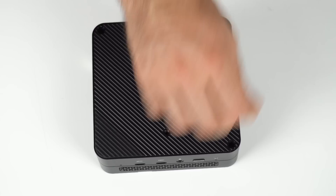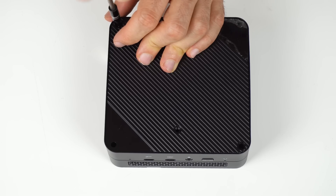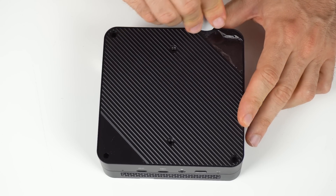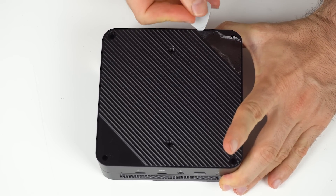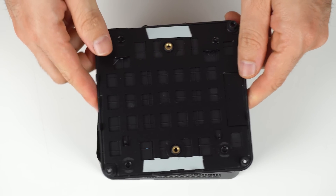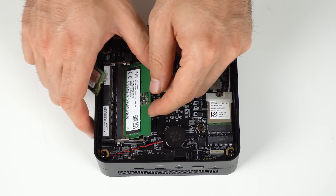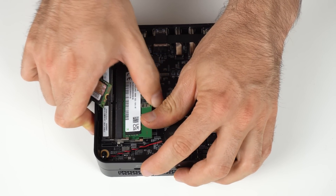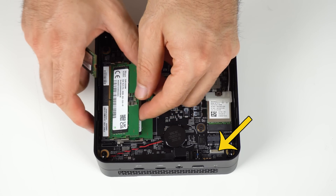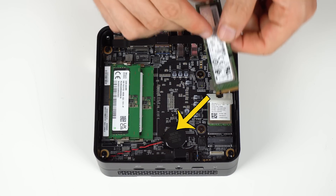Opening the UM690 isn't difficult, just annoying. There are four pieces of glued-on rubber feet to remove, followed by four screws, and then the lid, which needs some sort of small thin tool to pry it open. Inside, it's pretty similar to the previous units, but the RAM slots are now DDR5 SODIMM and the NVMe drive is PCIe Gen 4 instead of 3. There's no thermal pad included for the barebones unit. The SATA cable goes here for 2.5 inch SSDs, the WiFi card is replaceable, and the CMOS battery is easily accessible.